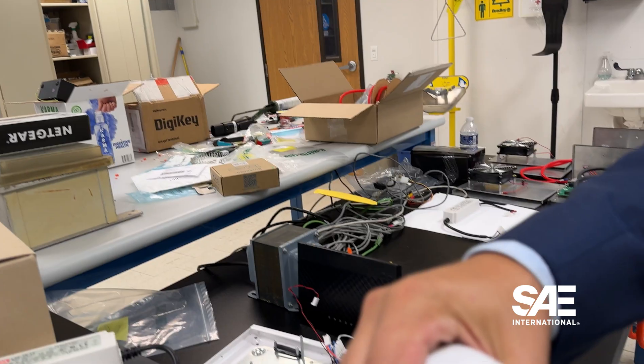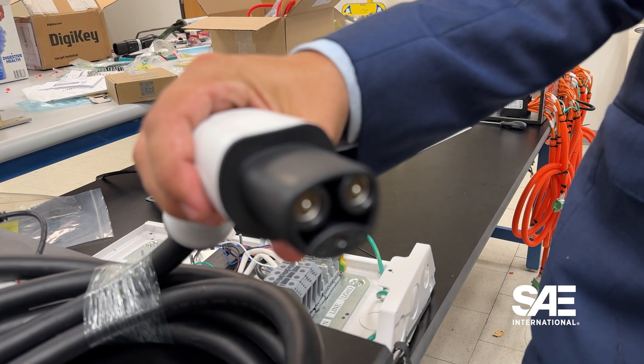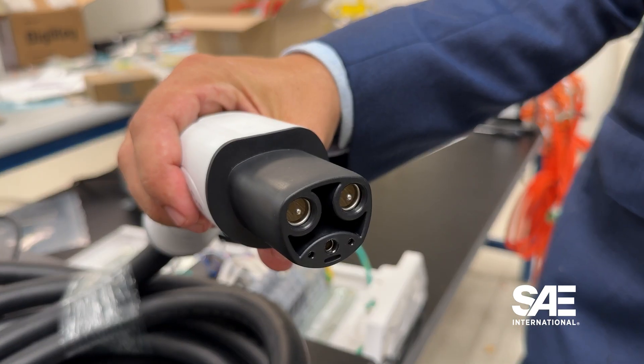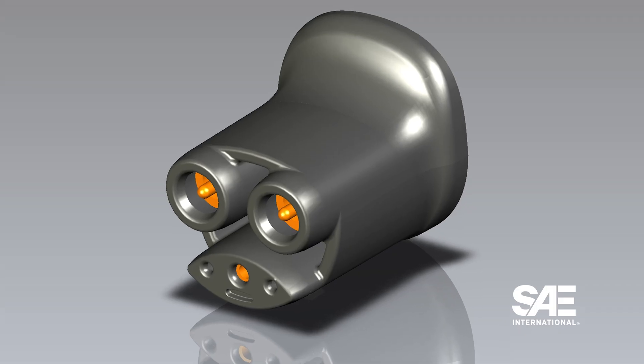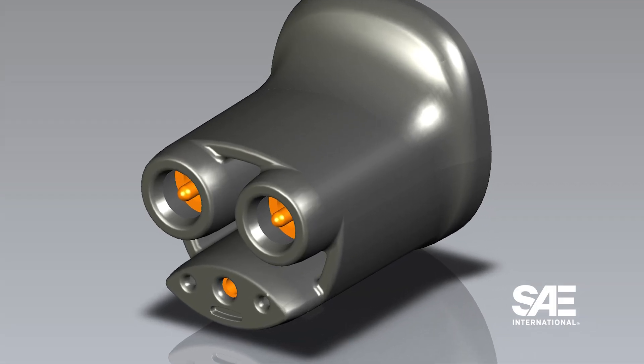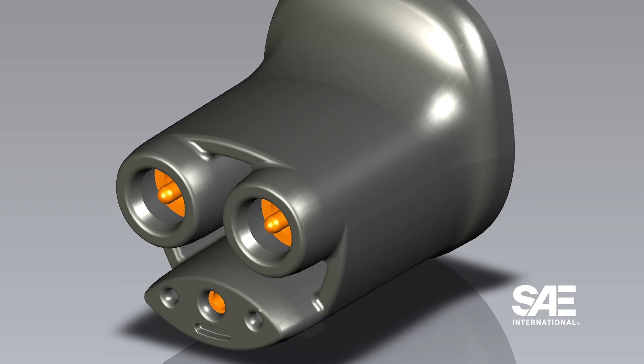When we talk about creepage and removing material, we're talking mostly about the actual plug that goes into the vehicle. It will look a little bit different than what people are accustomed to when they go to the Tesla supercharger station — there are little cutouts on the side between the power pins and the communication and ground pins that allow for that higher voltage rating.